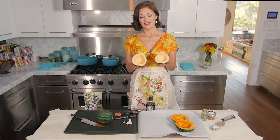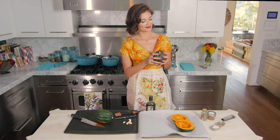To start off, we're going to get our acorn squash. If you've never seen one before, it looks like this. Inside they have a cavity that makes a perfect little bowl for your filling.